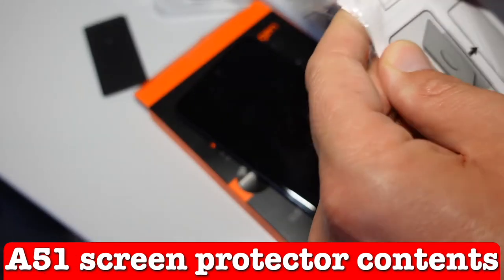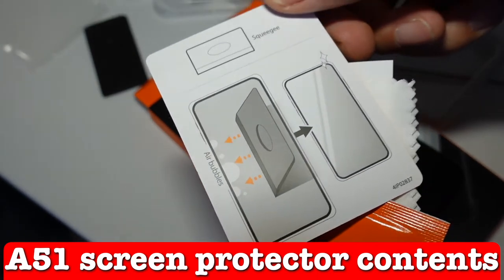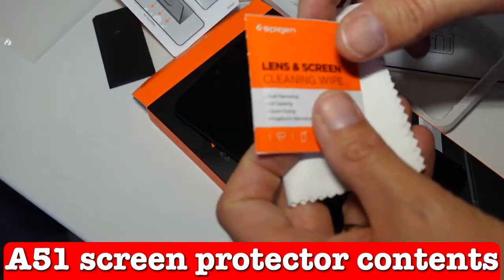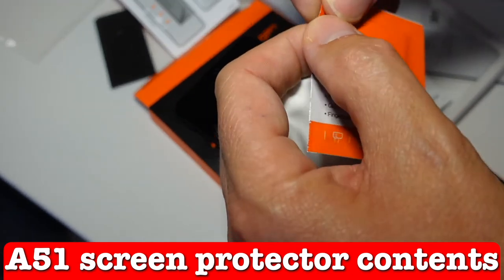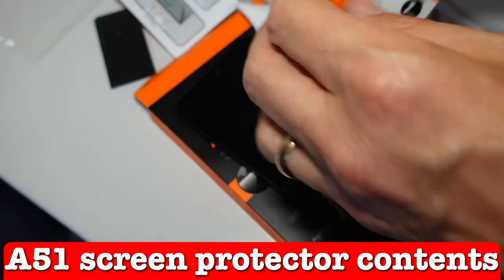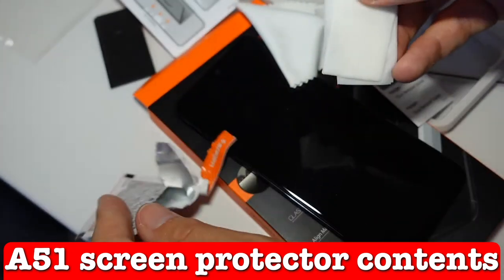Let's open up the cleaning materials. There are more instructions here on the technique for removing air bubbles. It's called a squeegee — that's what this is — to get rid of the bubbles. We also have a dust removal sticker, which is what you usually get in tempered glass screen protectors, a nice dry microfiber cloth, and a wet wipe to really give the screen a proper clean.